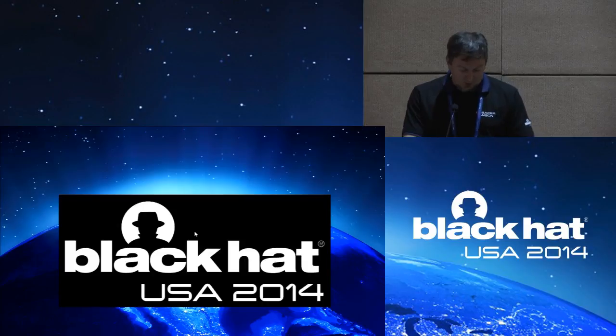This session is reverse engineering the Supra iBox — exploitation of a hardened MSP430-based device — and your speaker today is Brayden Thomas.